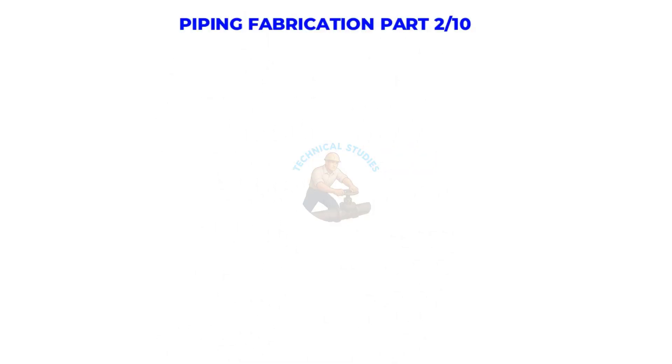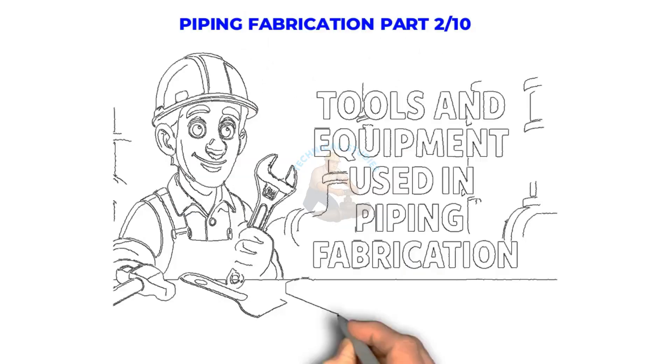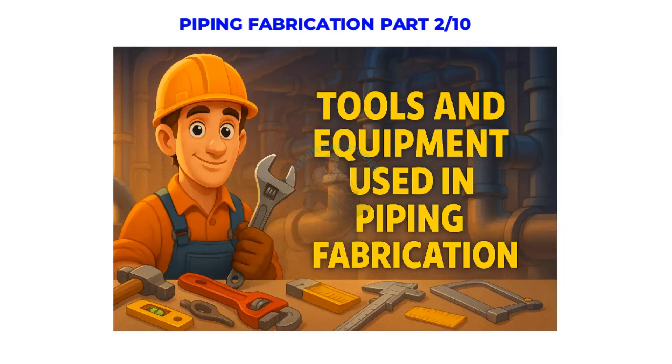Welcome to Technical Studies. In this lesson, we'll look at the tools and equipment used in piping fabrication. Whether you work in a fabrication shop or on-site, these are the tools that help you mark, cut, bevel, fit up, weld, and inspect every spool correctly. Let's begin.